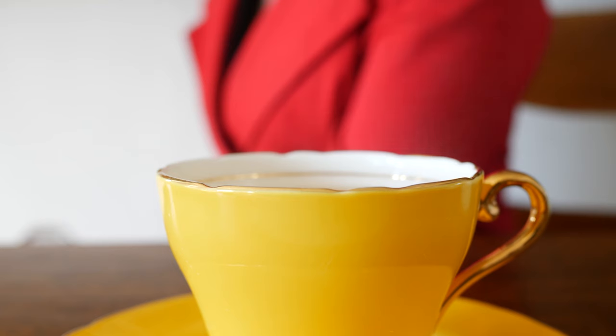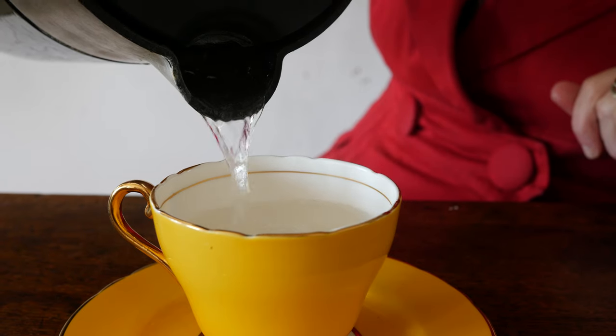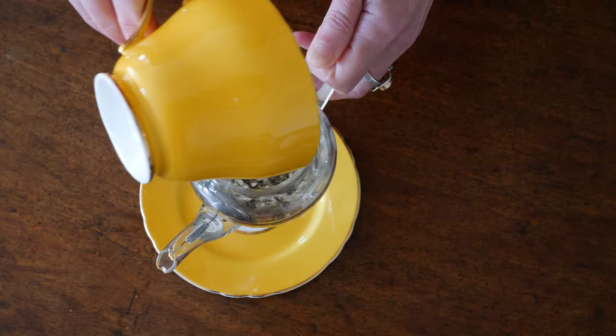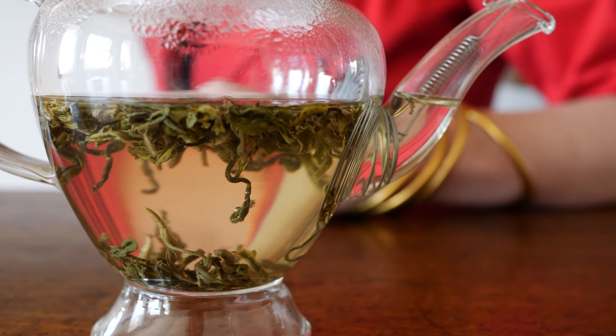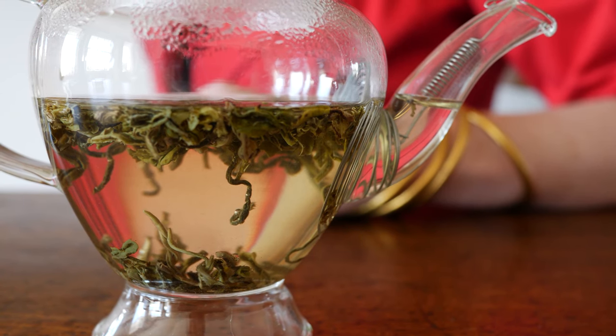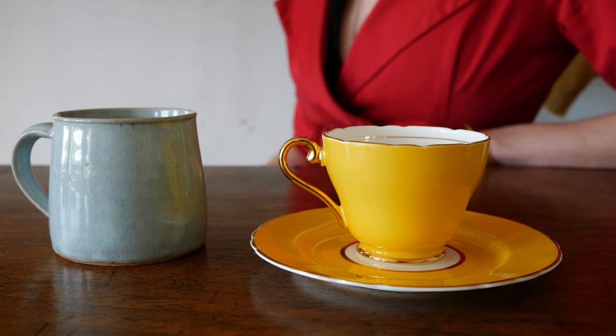To measure the right amount of water, those measurements are for a teacup. All teacups are the same size — they're 150 millilitres. You can pour the water from the kettle into the teacup and then into your pot, and you've got exactly the right measure. If you're using our glass teapots, we have them specially made so that filling just to where the spout hits the teapot is exactly 150 millilitres — bang on. If you're using a mug, use a little bit more tea.